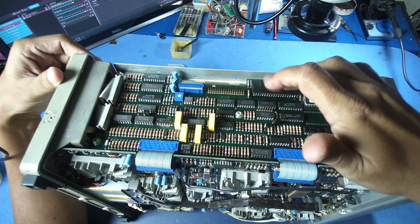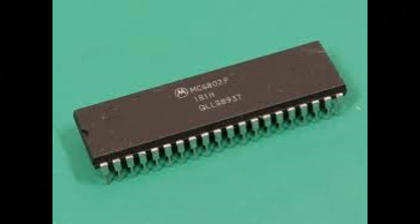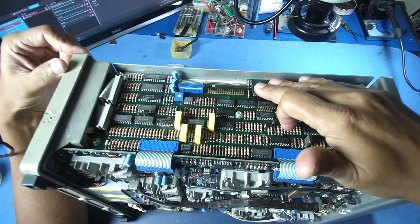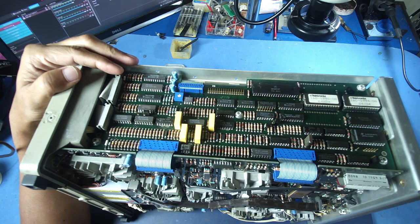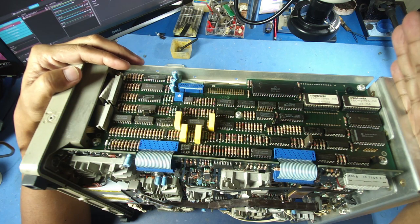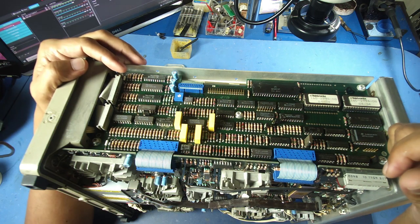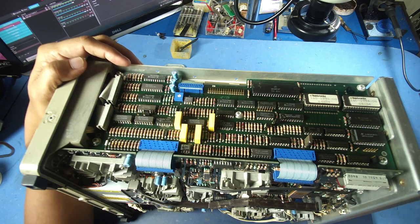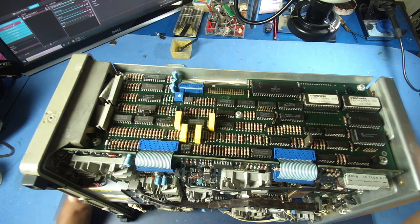We will look at the Motorola M6802. After that, we will follow the logic path. If we have a lot of logic path, we will not be able to repair the logic path.